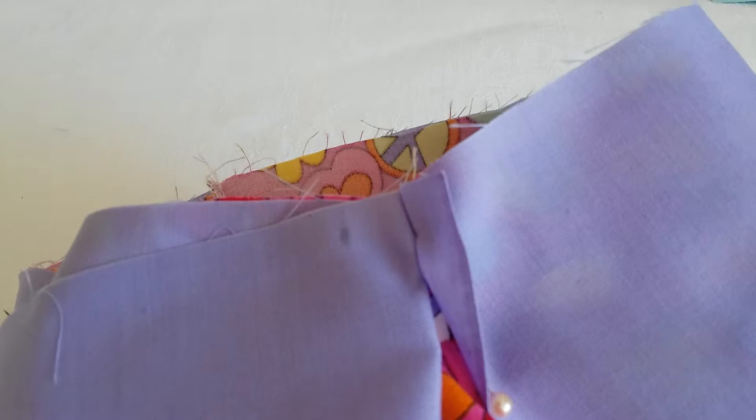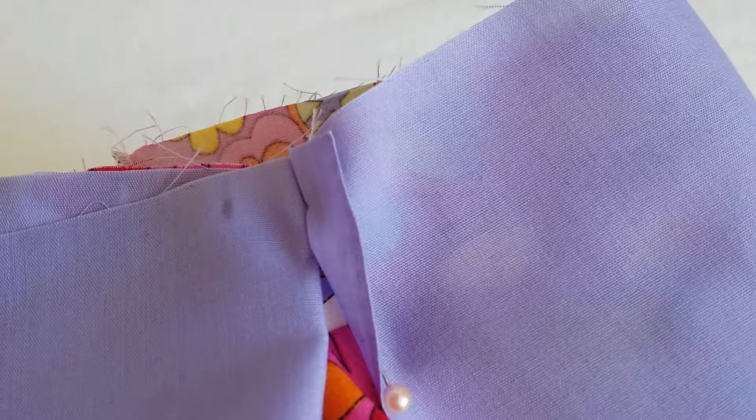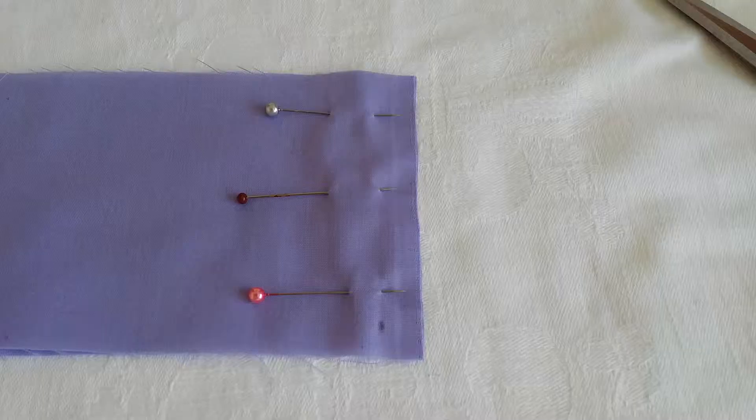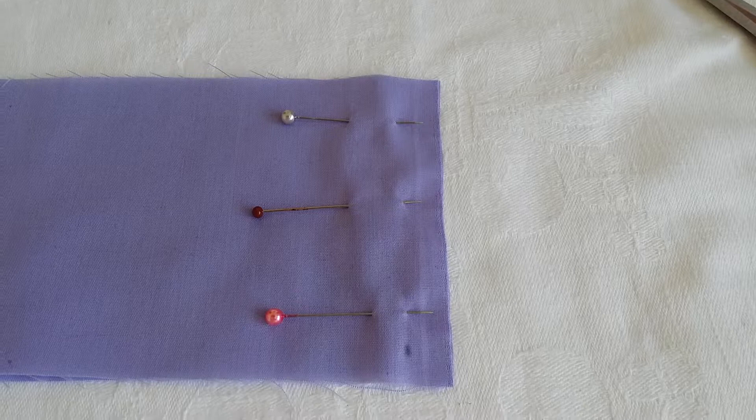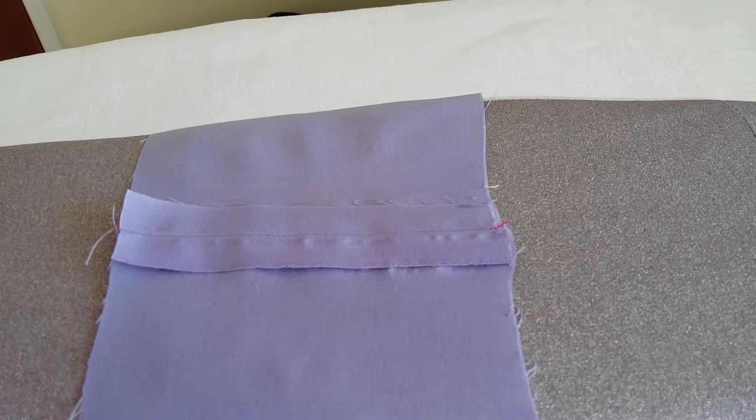I've measured the cuff fabric round the bottom edge of the leg. I put one or two pins in just to hold it as I was measuring round. I've got to the end, pinned it against the other one and I've now got my mark for one centimeter ready to cut. I've trimmed my fabric up and pinned it together ready to do a one centimeter seam, remembering to back stitch at the beginning and the end.